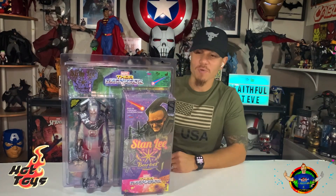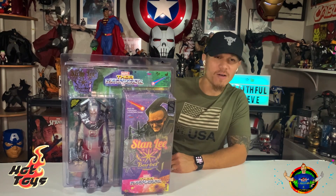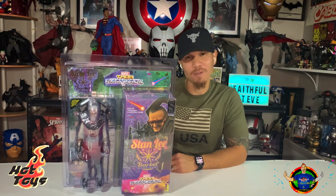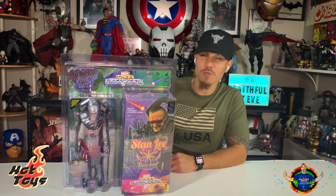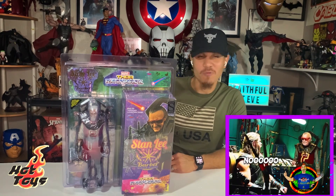What's going on faithful followers! Right in front of us we have the Hot Toys Stan Lee Barber from Sakar Planet from Thor Ragnarok. You recall him when he was dressed up as the barber about to cut Thor's hair. So without further ado, let's dig right in.